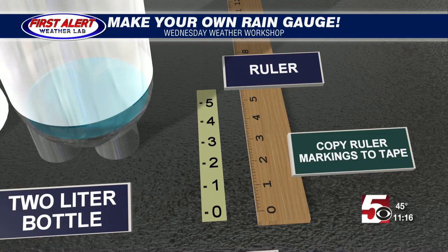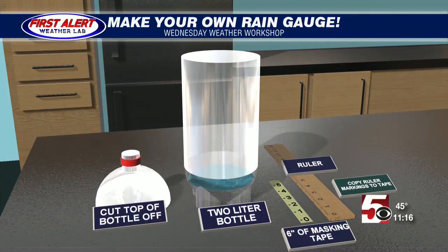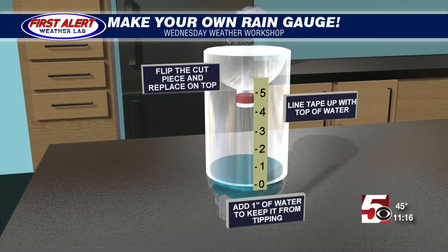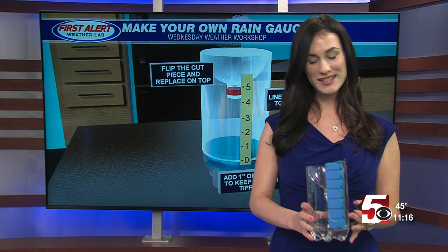Go ahead and do that next to the ruler, then take the tape and place it on the bottle. This way you can measure the rain as it comes down from the sky. You push the top of the bottle upside down and that basically funnels the water in there nicely, and with your new measurements on the side you have your own rain gauge. We actually made one at the studio here for tonight.